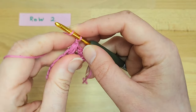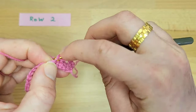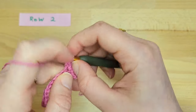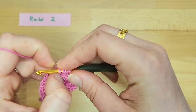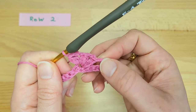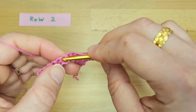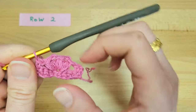Now we will chain two and work another puff stitch into the same stitch. This is a three-repetition puff stitch that creates seven loops on the hook — yarn over and pull through all seven loops. Then chain two and work the third puff stitch. This completes our flower. Now we will chain one, skip the next three stitches, and work one single crochet into the next stitch.